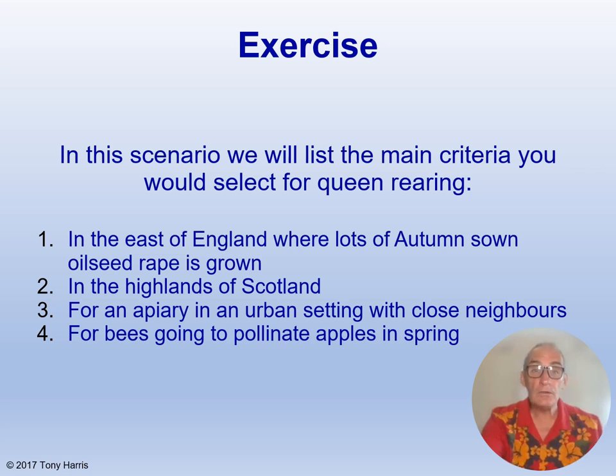And finally, number four: for bees going to pollinate apples in spring, you would want bees that came out of winter strong and build up fast, and bees that fly at low temperatures and collect lots of pollen. So there you've got four examples of selecting for different criteria, and I hope it's got you thinking more about the type of bees you want.